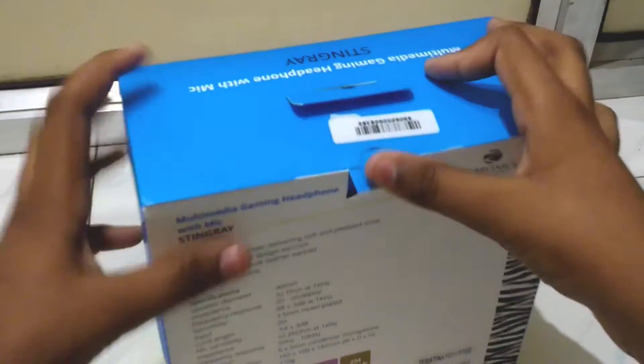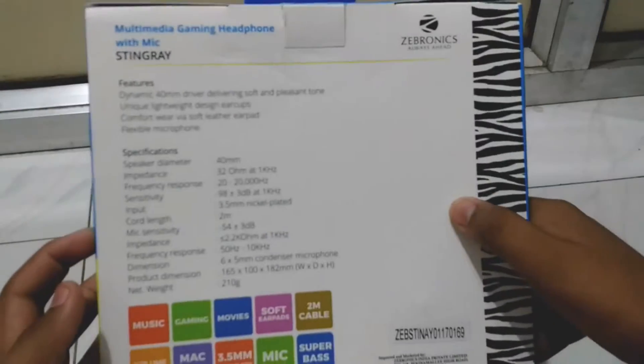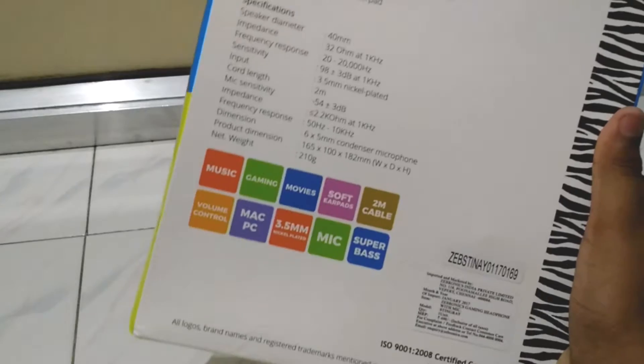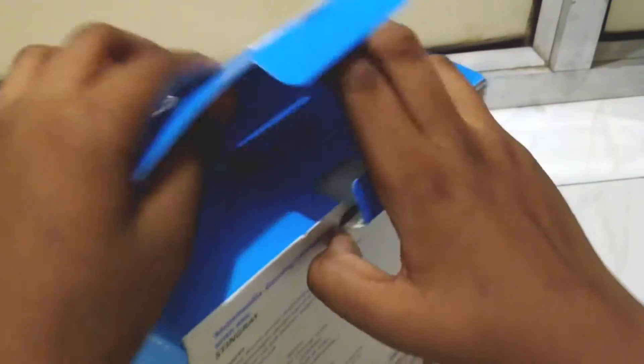This is the Zebronics multimedia gaming headset, available at a cheap budget price. If you look at the back side, I'll show you the specifications. It is a very good headphone and the packaging quality is also very good — no compromise in the packaging. It is mainly for gaming; you can use it on your PC and Mac as well. It has very good bass and treble, so you can hear movies and music with good bass.